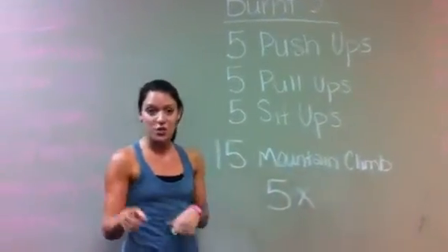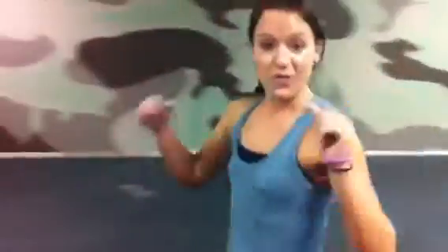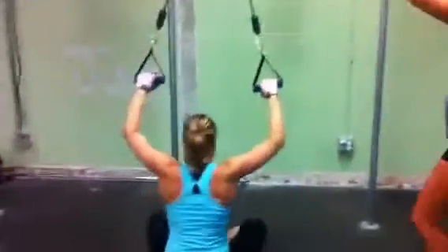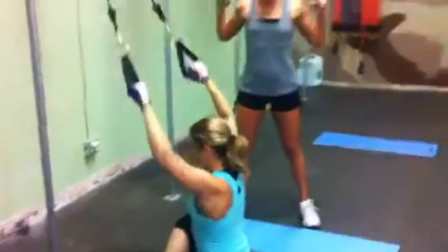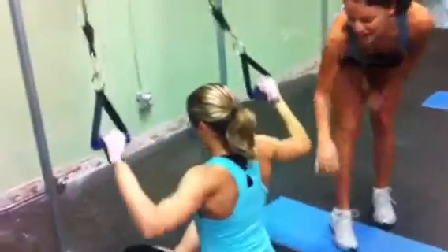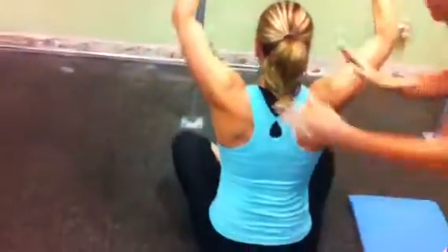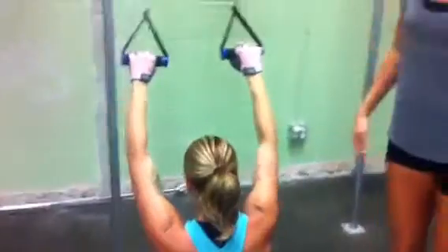Before we get started, I want to show you a modification in case you don't have a pull-up bar. What we're going to use is a resistance band, either with handles or you can hold on to it. You're seated, loop it over, and just pull down to either side of your chest. If you keep your arms and hands as wide as you can, you're going to work more of the outer part of your back. If they were closer, you'd work the middle — but if you want that nice hourglass shape, keep your hands nice and wide. Same thing on the pull-up bar.